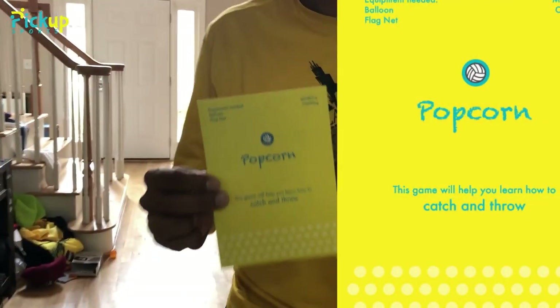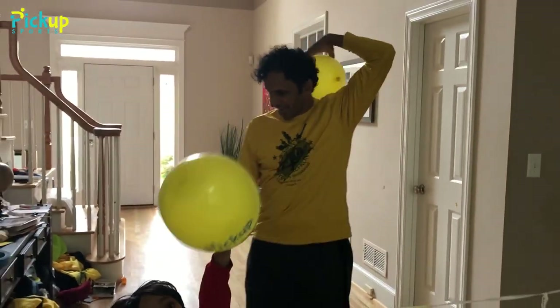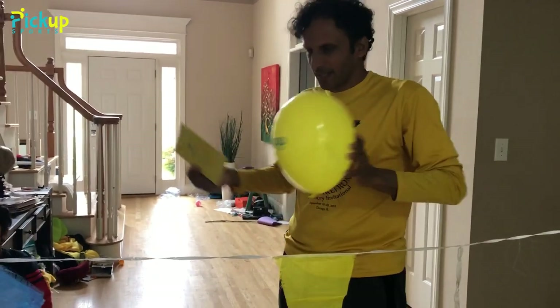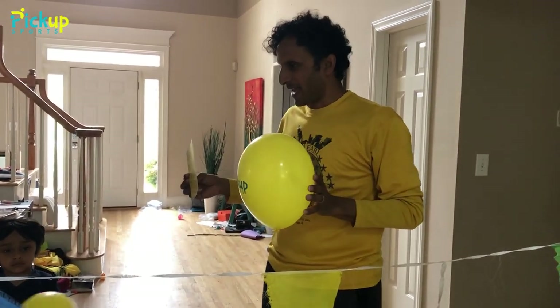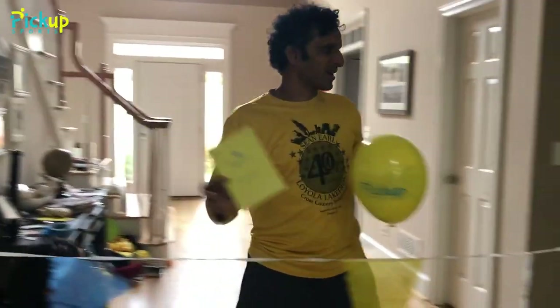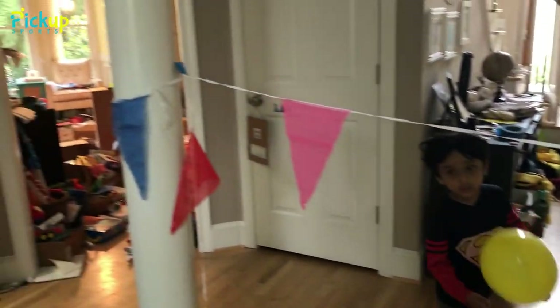I'm ready to go play Popcorn for volleyball and learn how to start setting. We're ready to start playing Popcorn, our volleyball game, to learn how to set. So the first thing is you've got to set things up. We have some balloons in our Pick Up Sports box, or just get some balloons, blow them up. Even if you have a little ball, sometimes you can use a bean bag. And we have a flag net — you can use a rope, connect it, just so you can make it look like a little net.